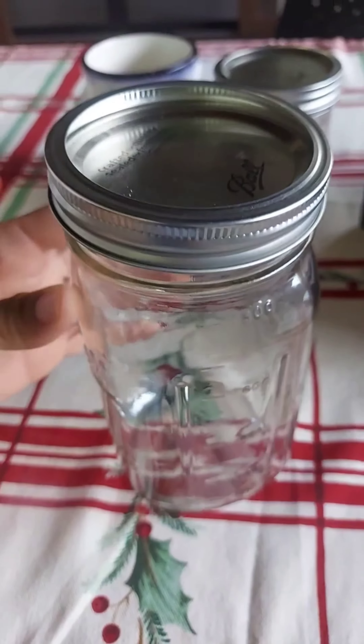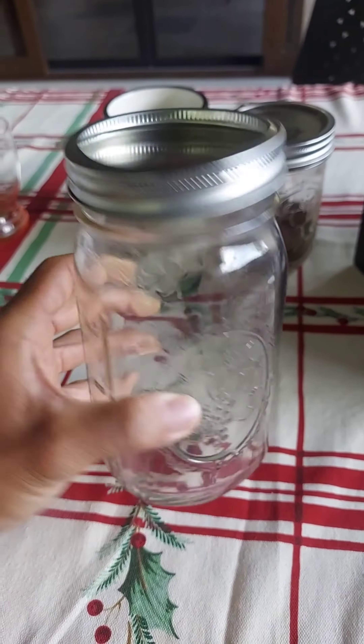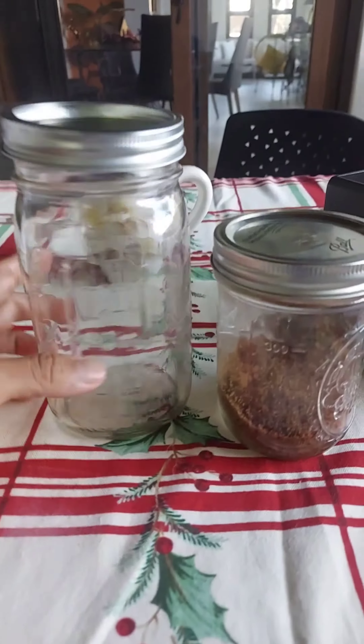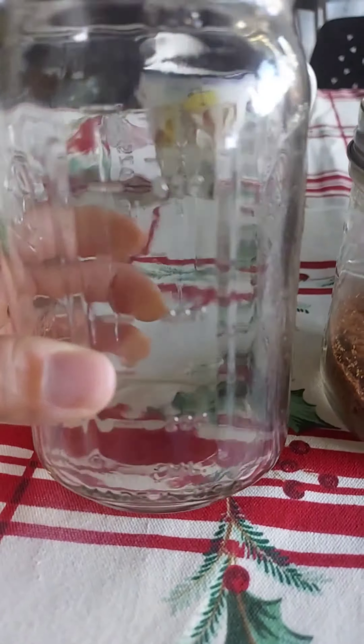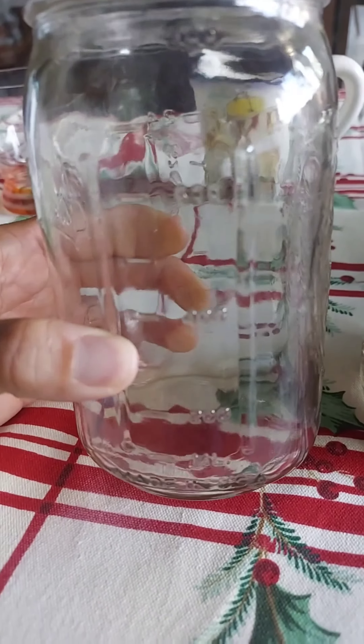This is the Ball 32-ounce mason jar, which is pretty big compared to the 16-ounce — twice the volume inside. You can see it measures all the way up to 800 milliliters.